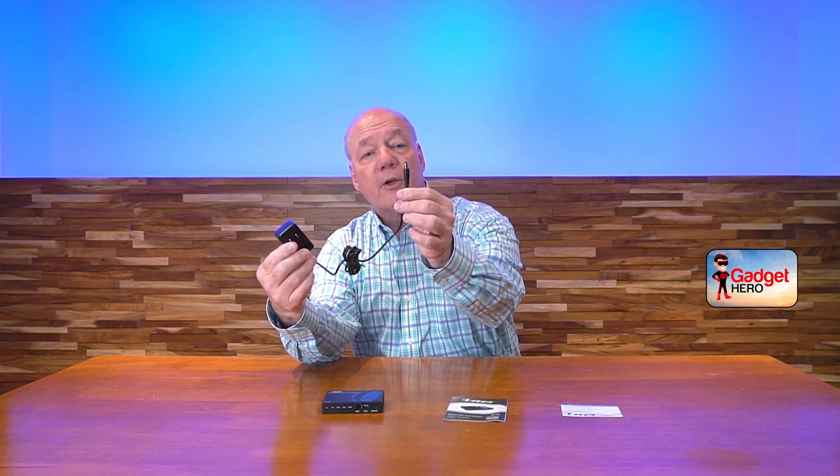When you first pop open the box you'll find the module — full metal enclosure, so it's a heavy duty product. You'll find a single 5-volt 2-amp DC power supply. You can simply plug this into any standard wall outlet; the other end has a barrel connection on it which plugs directly into the back of the unit and provides all the power you'll need for operation.